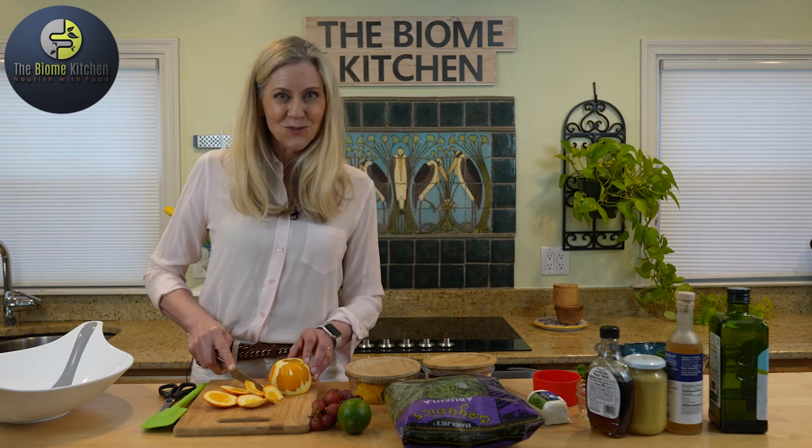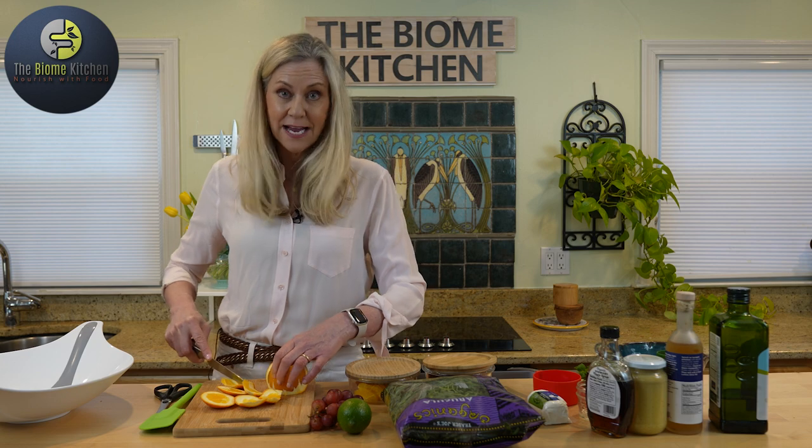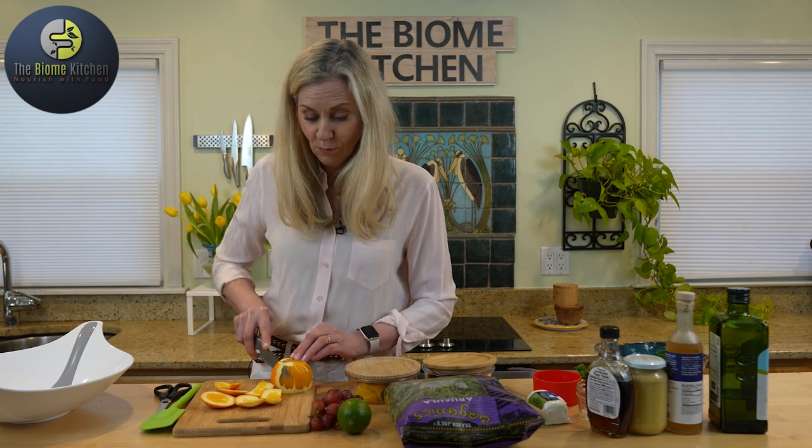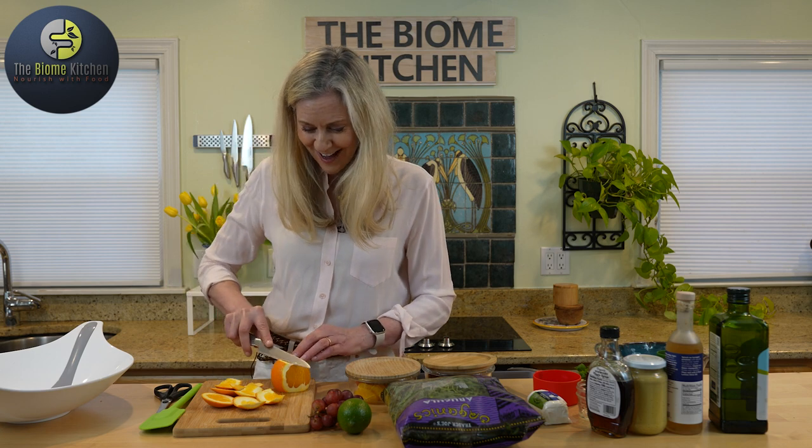Oranges are a wonderful source of vitamin C. In fact you can get your whole entire day's worth of vitamin C just from one orange. So we'll make sure that you eat a whole orange in the salad.